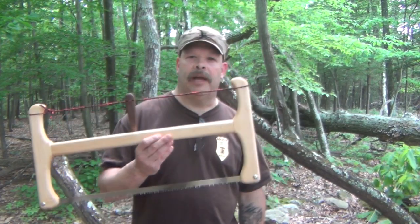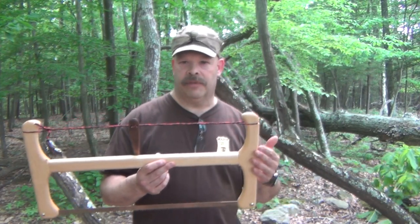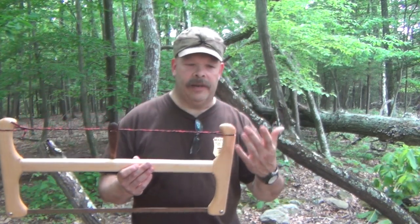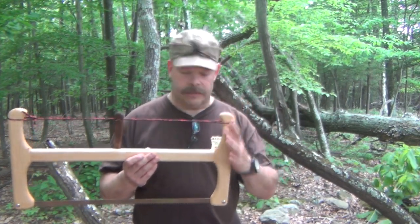What I liked about this saw, and what actually tweaked my curiosity with it, is the design of the saw and the handles itself. I thought that it was very ergonomical, or that it would be, and that's why I contacted Nick to actually try one of his saws.